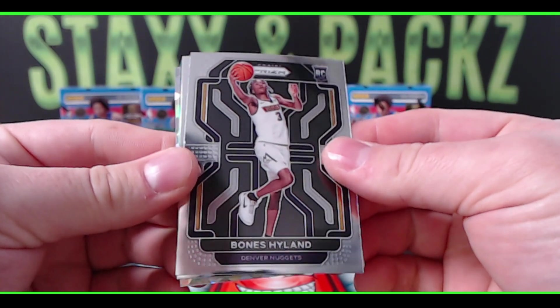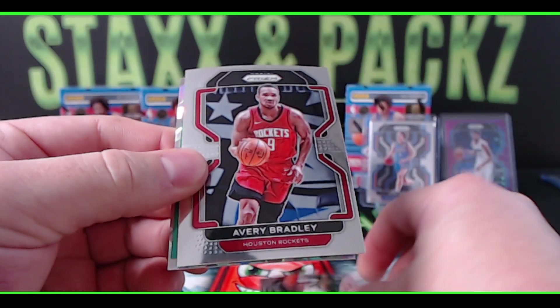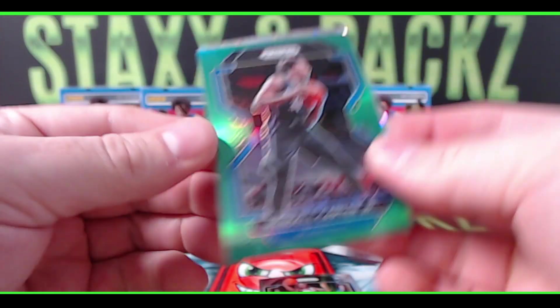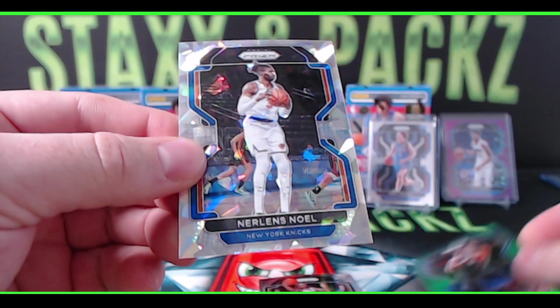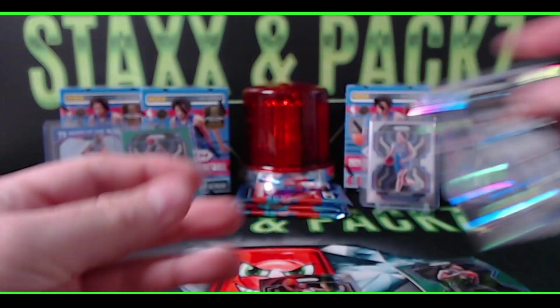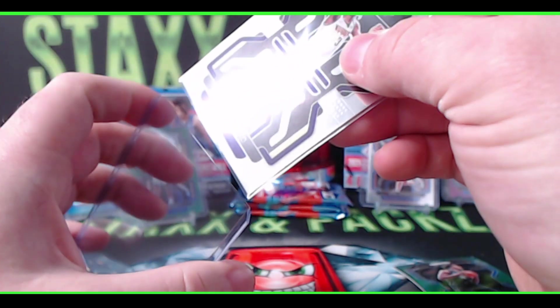Hey, there's a Bones! I like Bones — Bones Highland, Denver Nuggets. Who's a Wendell Carter Jr. green, and Nerlens Noel ice for the Knicks. Bones Highland prism base — I like that one.